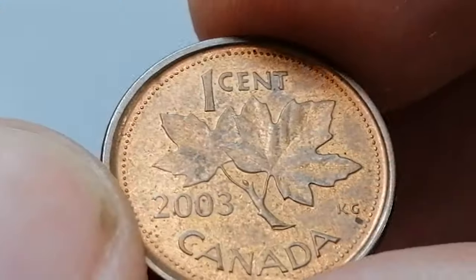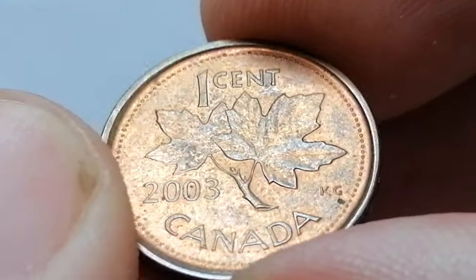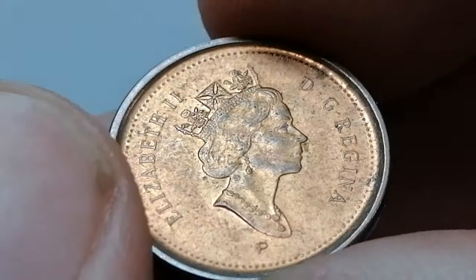On eBay, the 2003 P Canadian one-cent coin usually sells for around 10 cents to 25 cents for circulated examples. Uncirculated coins or those in exceptional condition can be priced between 75 cents and one dollar fifty cents.